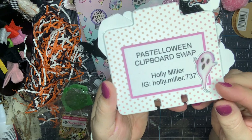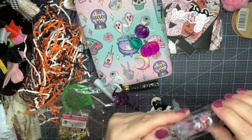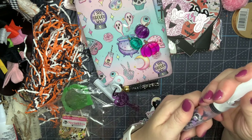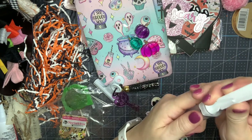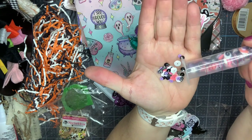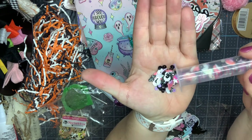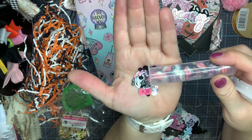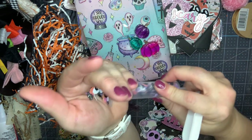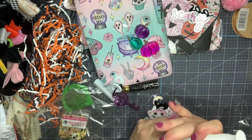Holly's sequin mix is in a syringe, which is adorable! She's got little ouija placards — somebody tell me what they're called — pinks, purples, stars, and purple sprinklets. Oh my gosh, it's so pretty!